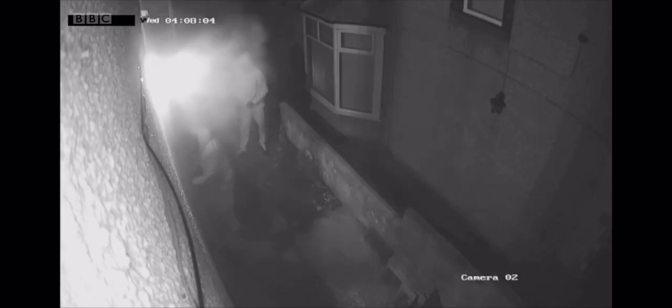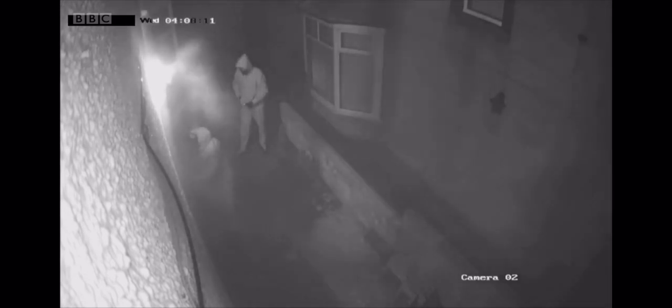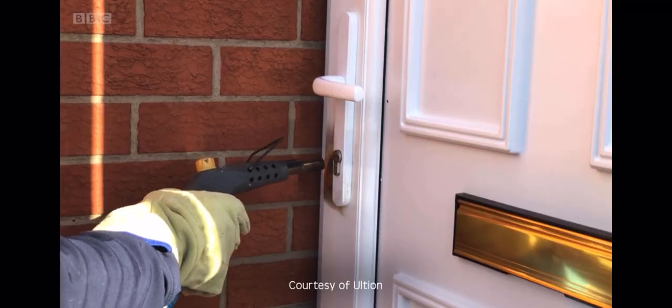It really is. My warning of the week is about blowtorch burglaries and we're actually seeing a rise of this. It's quite a dramatic way that some criminals are using to break into homes. We can see that right now, captured on camera here — they are using exactly that, a blowtorch to attack the door, and what they're trying to get at is the metal part of the lock inside the door.